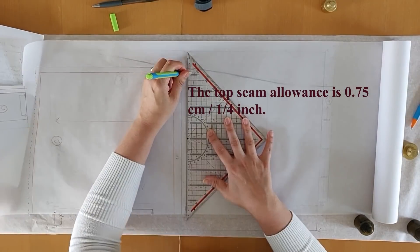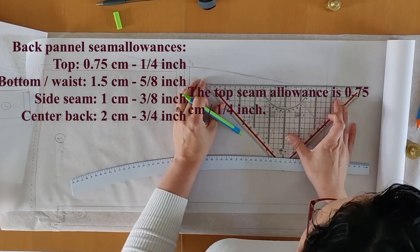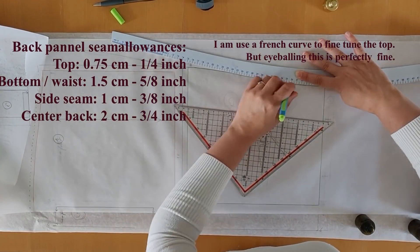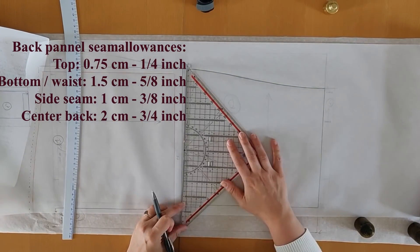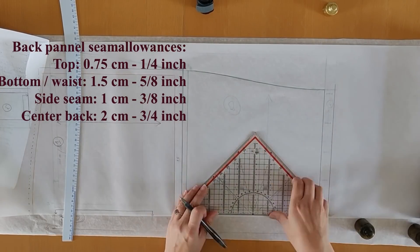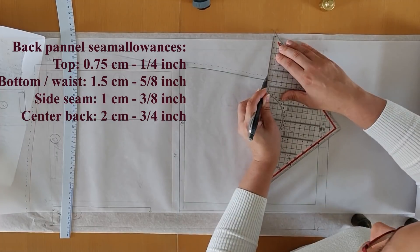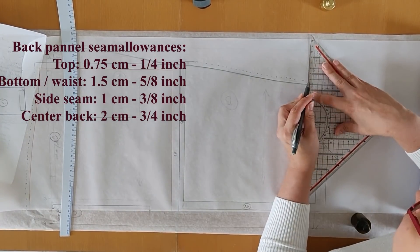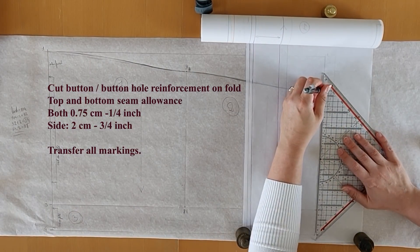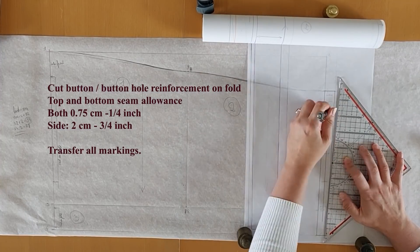On to the back pattern piece. The seam allowances are fairly similar to the center front. The top edge has a seam allowance of 0.75 centimeters or one-quarter of an inch. The waist seam allowance is one and a half centimeters or five-eighths of an inch. The side is one centimeter or three-eighths of an inch. The center back is the widest at two centimeters or three-quarters of an inch. Again I'm using the French ruler to even out the top edge. I'm not marking out the width of the lace since your lace may differ — you simply deduct the lace width from the total length and make a rolled edge top hem.